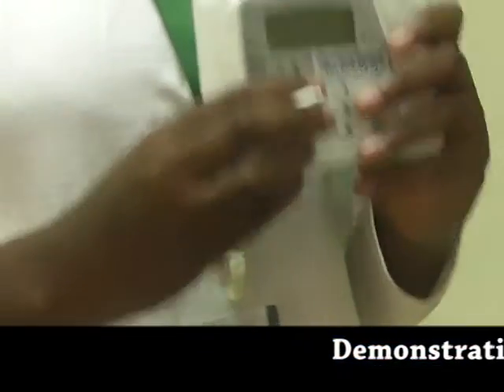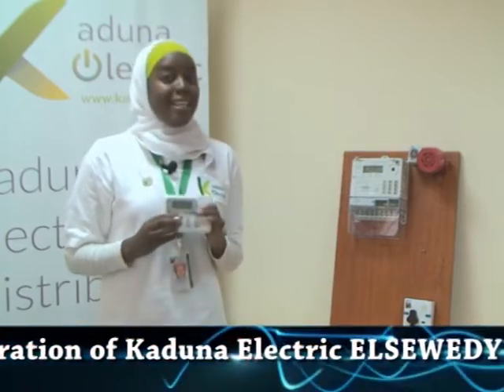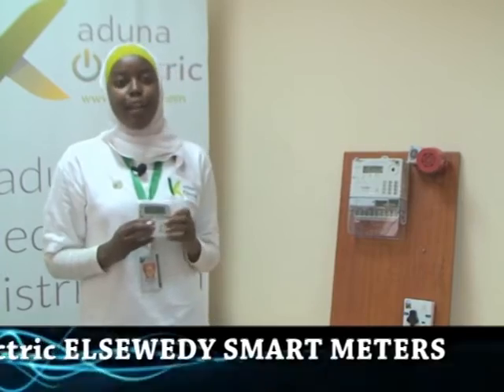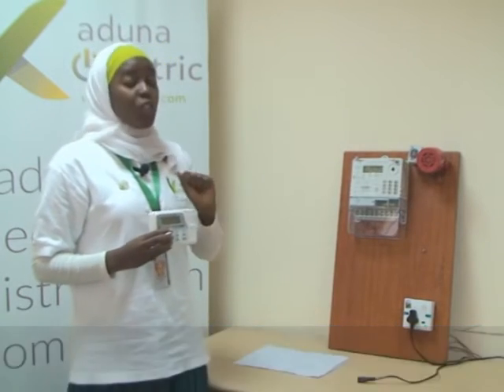Most customers ask: can I use my neighbor's CIU to communicate with my meter because mine is missing or got broken? Dear esteemed customers, note that you cannot borrow your neighbor's CIU, and that's the more reason why you should handle it carefully. Also note that you will not be able to communicate with your meter when your changeover switch is on generator mode — only when it's on Kaduna Electric supply.